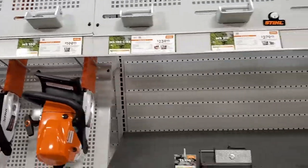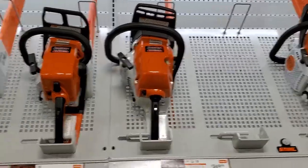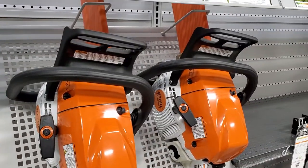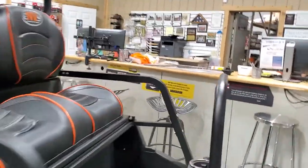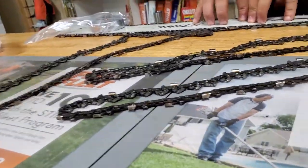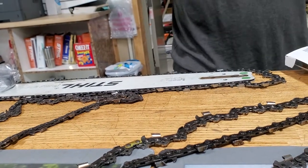You guys had a run on saws here lately? I was hoping you guys had one of the 261s in here - I kind of wanted to look at it. The only thing is, do you have a 362? My dad does and he loves it. I would get the 362 over the 261, because the 362 has a 3/8 bar and chain on it, and the 261 has a .325 chain. So the bar and stuff you're running on your 390, you could run it on that 362. All your stuff would be consistent - you wouldn't have oddball things.